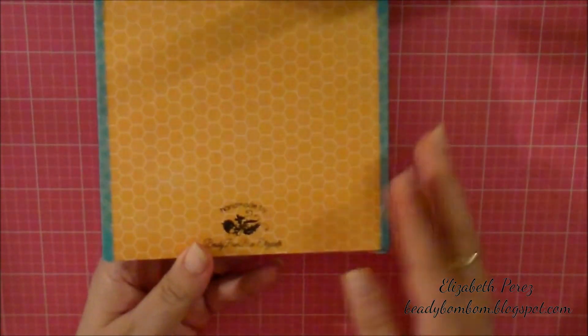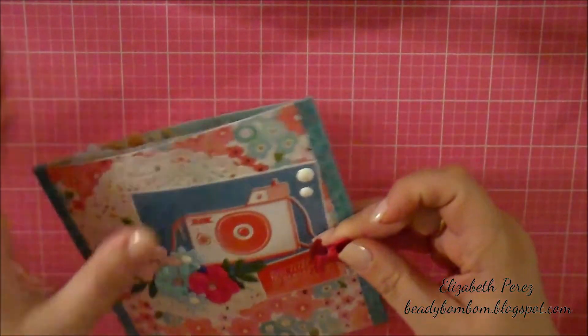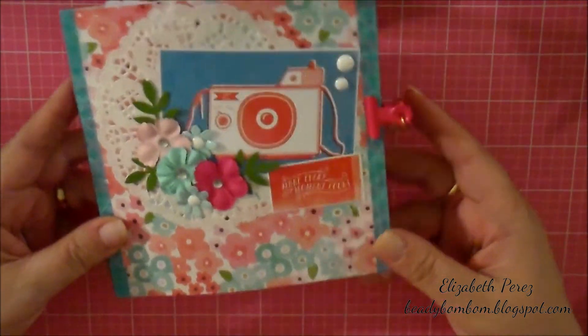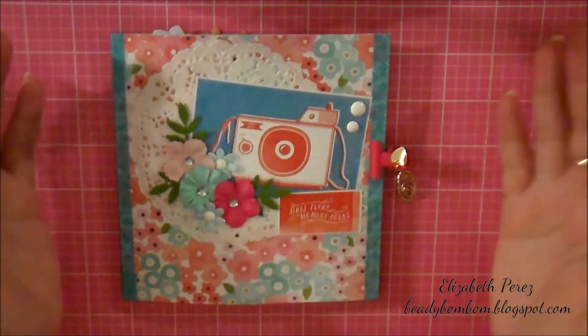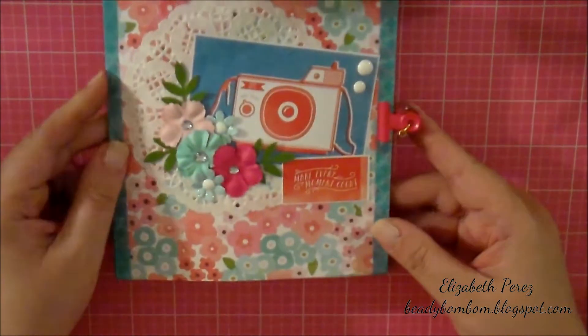Here's the back, and I have my information there. It's being held with this clip. I really love it — I love how it came out. It's not too thick. When I make my mini albums, I make them really thick, which has been a while. But I really love how this turned out.